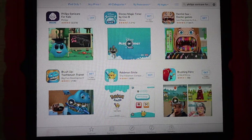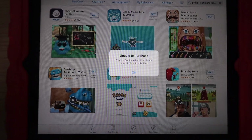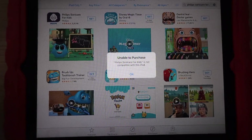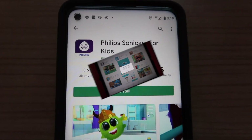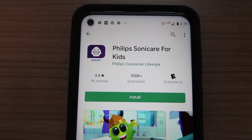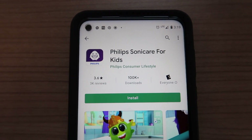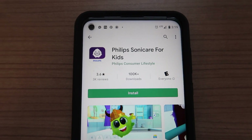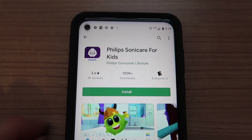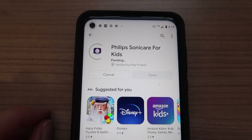Trying to install the app — not able to purchase, not compatible with this iPad, which is super old, like second generation. It also doesn't work on our Fire tablets because they don't have Google Play or the Apple Store. Finally getting it on my Android, which I didn't really want the kids playing with in the bathroom, but that's okay.